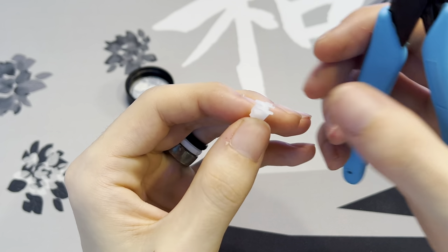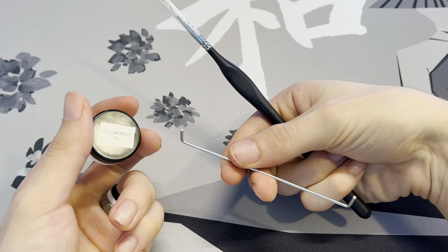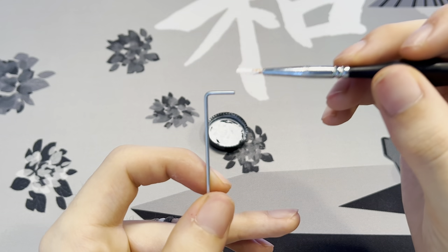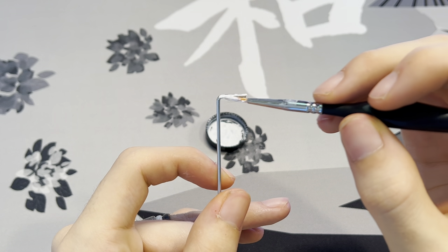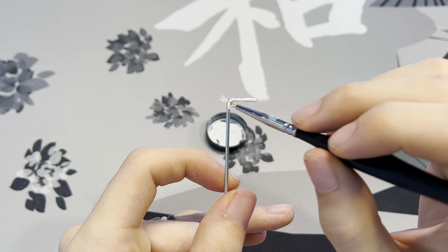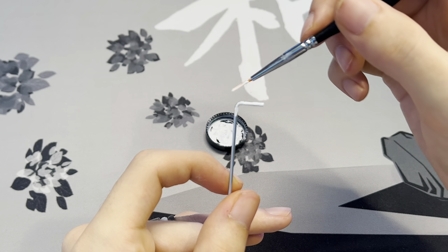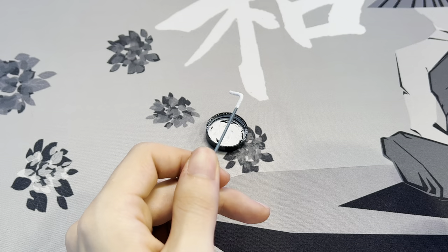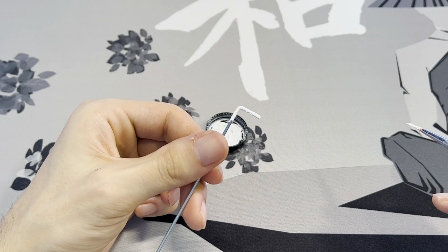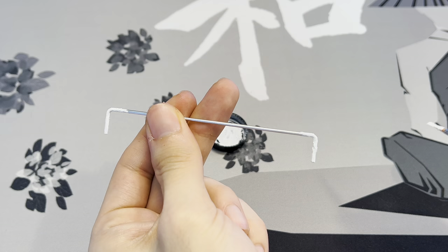For the stabilizer wire, I'm going to be using XHT-BDZ lube, but you can still use Krytox 205 Grade 0 if you'd like. Start with a little bit of XHT-BDZ and lightly cover the ends of the stabilizer wire. Since XHT-BDZ is such a thick lube, all you're aiming for is a medium coating over the end of the stabilizer wire. Then flip the wire around and do the other side.